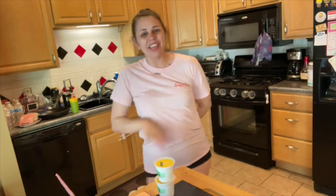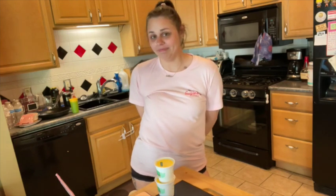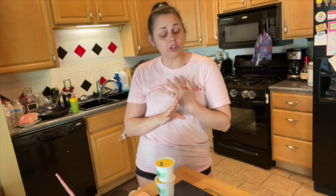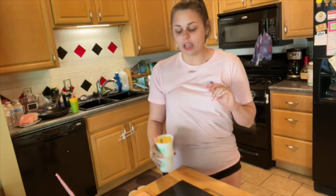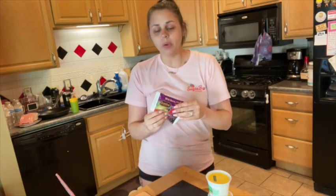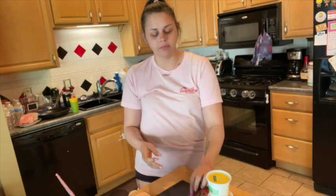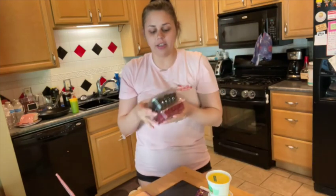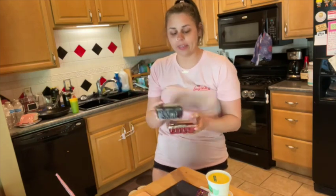Hey, welcome back to another episode of Cooking with Nikki. Today we are making some very lemonade iced tea, such a great drink for those spring and summer days. Very simple — all you need for this recipe is three quarts of water, 12 ounces total of frozen lemonade concentrate (make sure this is thawed), eight wild berry tea bags, one and a quarter cup of sugar, a lemon as an optional garnish, and some blackberries and raspberries as optional garnishes. You don't need the fruit — I like the fruit, I think it gives it a little bit more character.